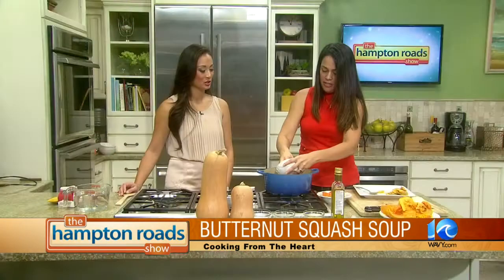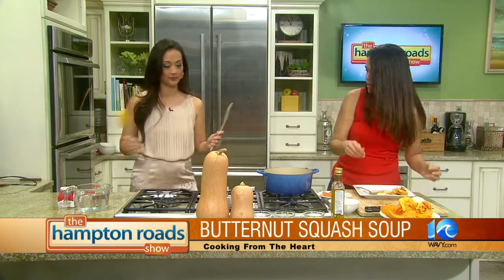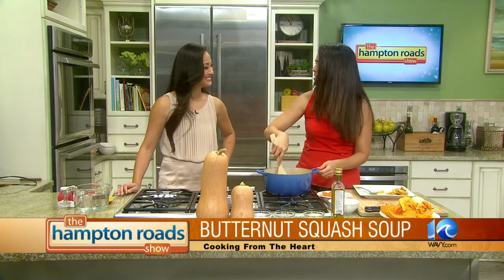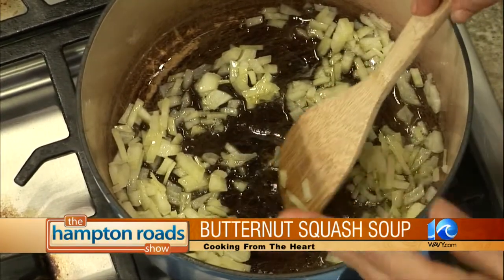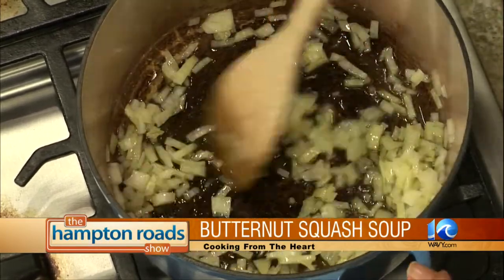So I'm going to go ahead and get my onions in here — get those sautéing. I like cooking with bamboo utensils, it's my latest kick. When does Cooking from the Heart air? It airs pretty much every day — new episodes on Fridays, and then reruns throughout the week.